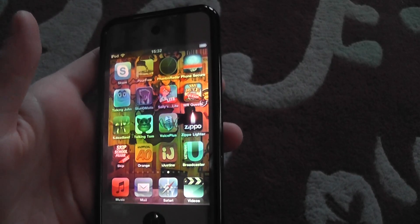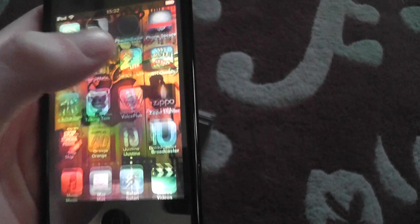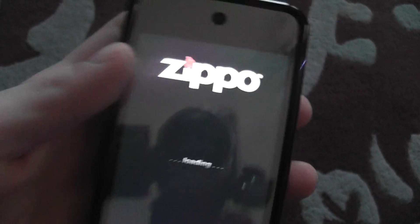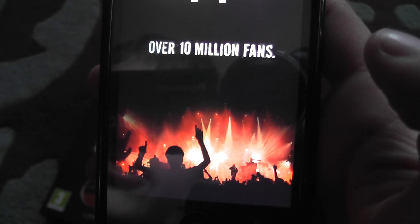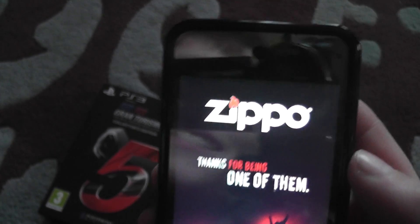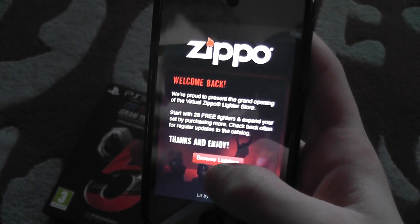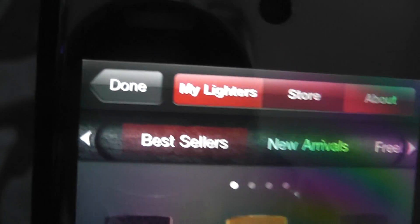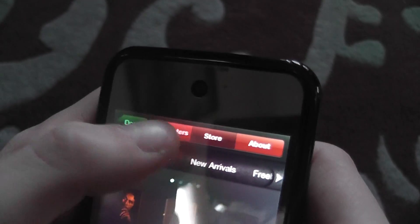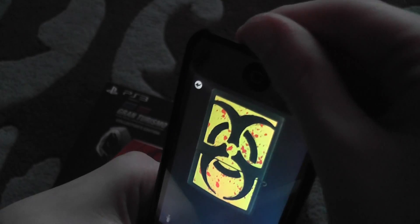Number three is going to be Zippo Lighter. It just goes like that. You can see me there because I have a mirror protector. It's loading. There's my lighters store — I'll go to My Lighters. I got some free ones. This is my favorite one, so let's click Done.